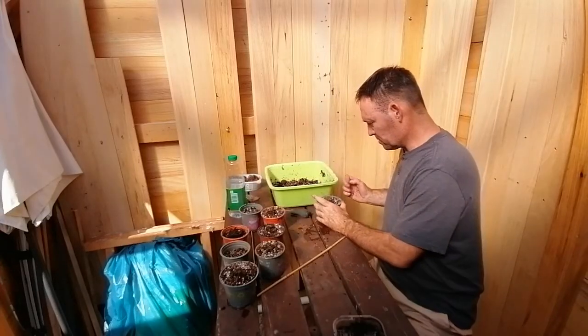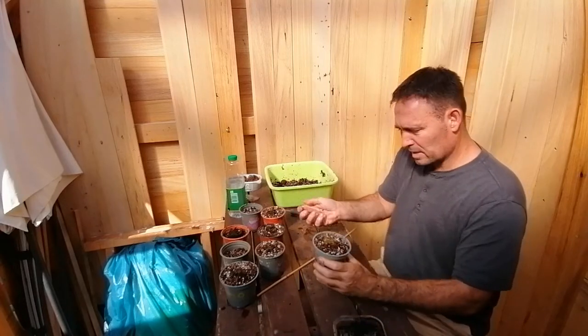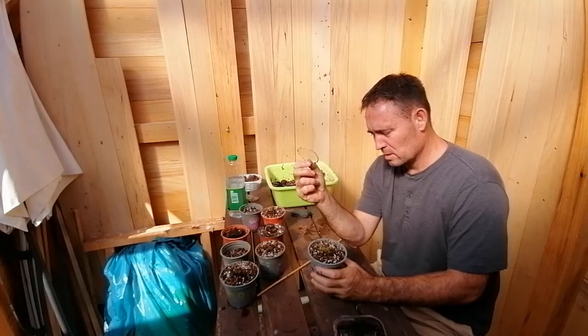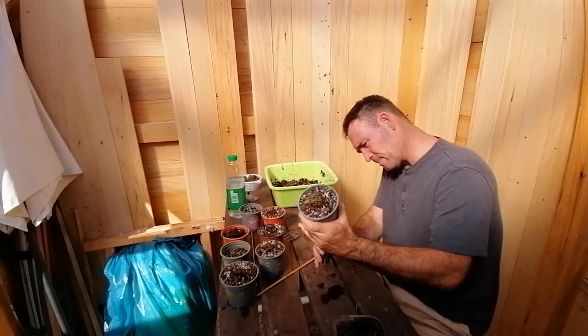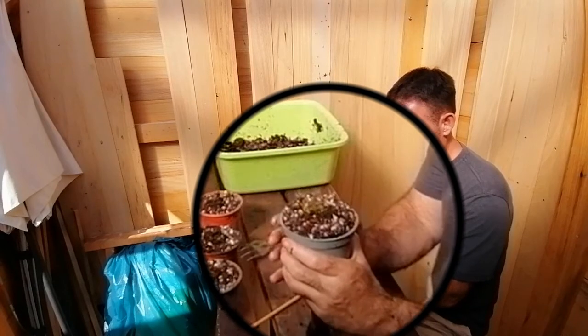I've drilled a hole underneath the center hole and I've placed a small piece of plastic underneath. The idea is if I'm going to repot them next time I can just lift it up like this.